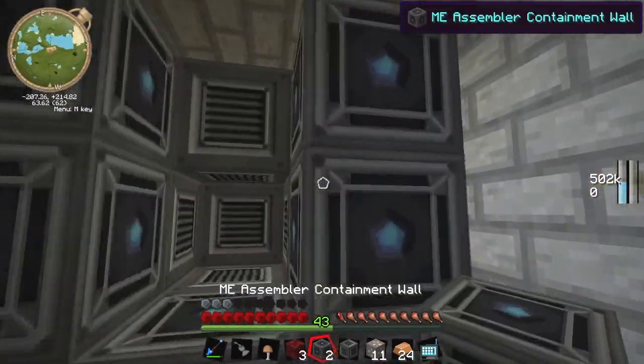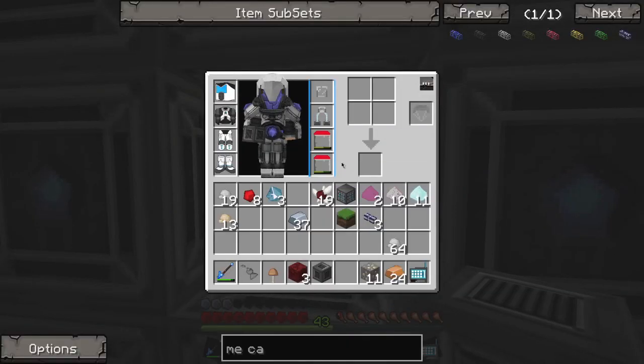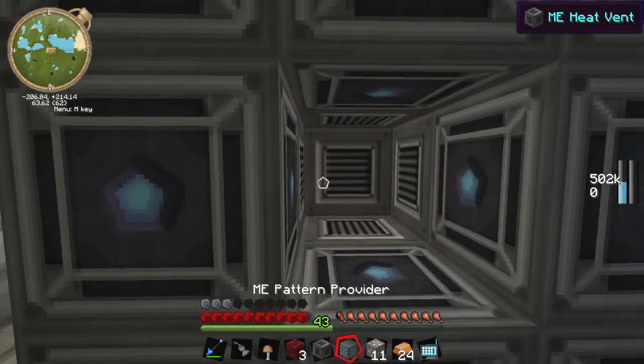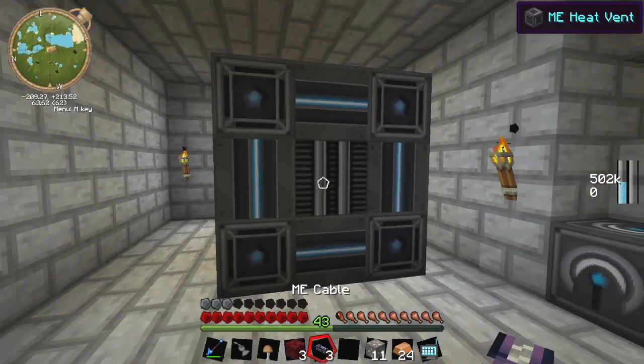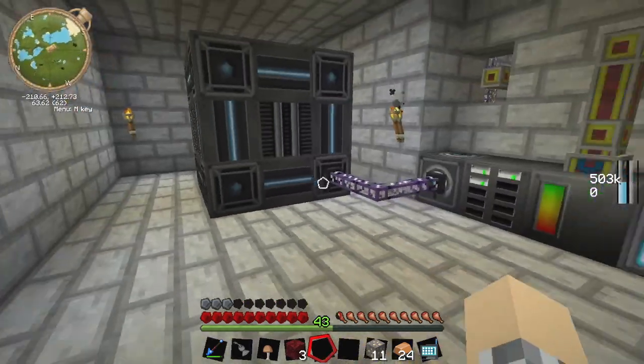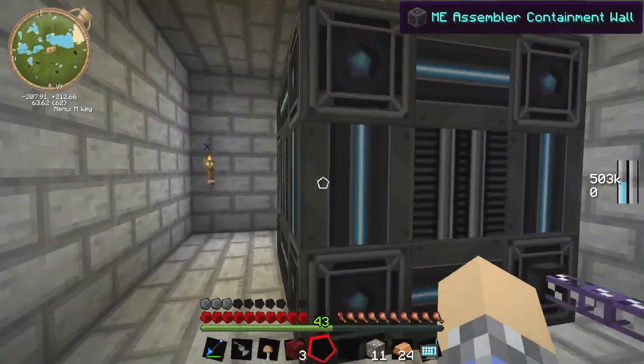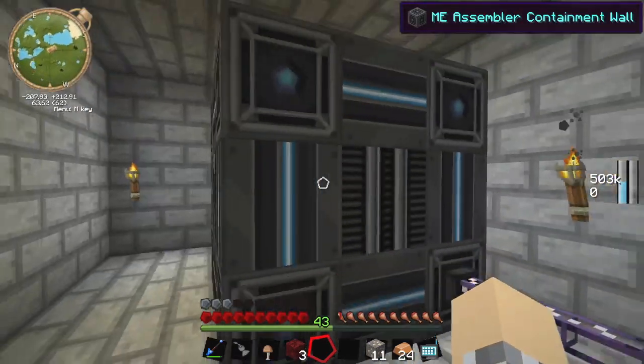I'm so glad I decided to go with the really small one. Now we need to throw in the pattern provider, the heat vent — and there you go! The multi-block structure is complete. We just got to plug it in. It's plugged into the system, and now we can start creating patterns.